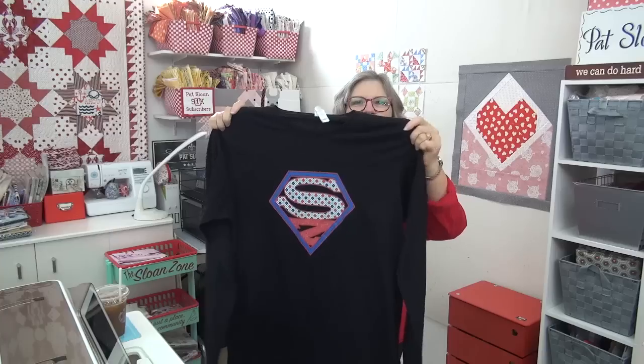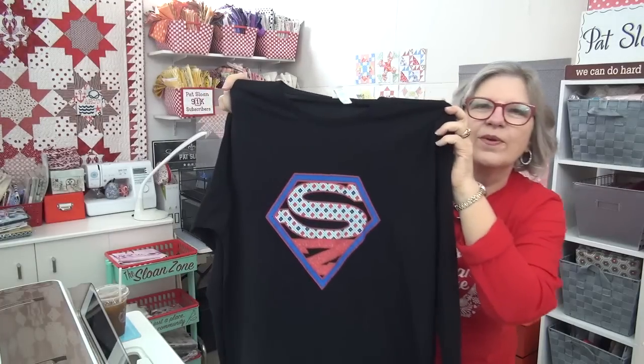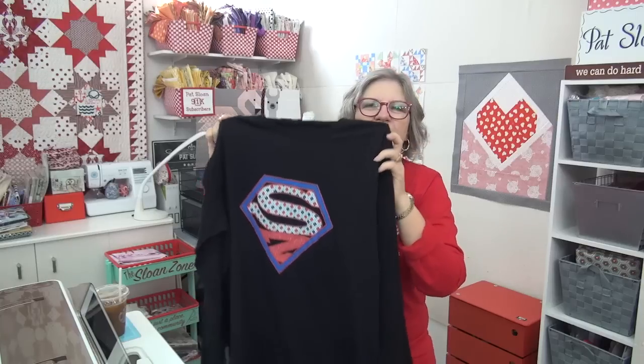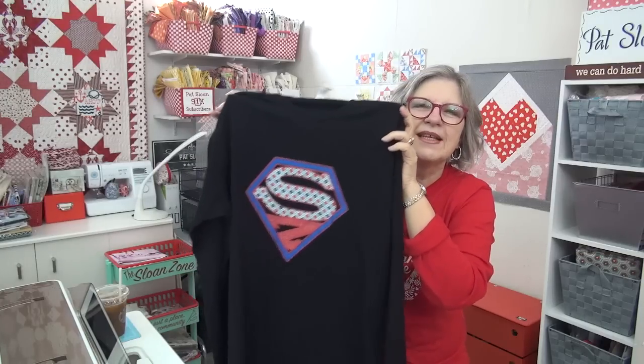You can be ready. And wait, there's more — she did another one. Look at this. Oh my gosh, the Sloan Zone. I love this one. I probably have to wear this one tomorrow, so you'll probably see it again. Just so cute. When you're there, remember you've got different colors of the mugs too. Lots of fun stuff — check it out.